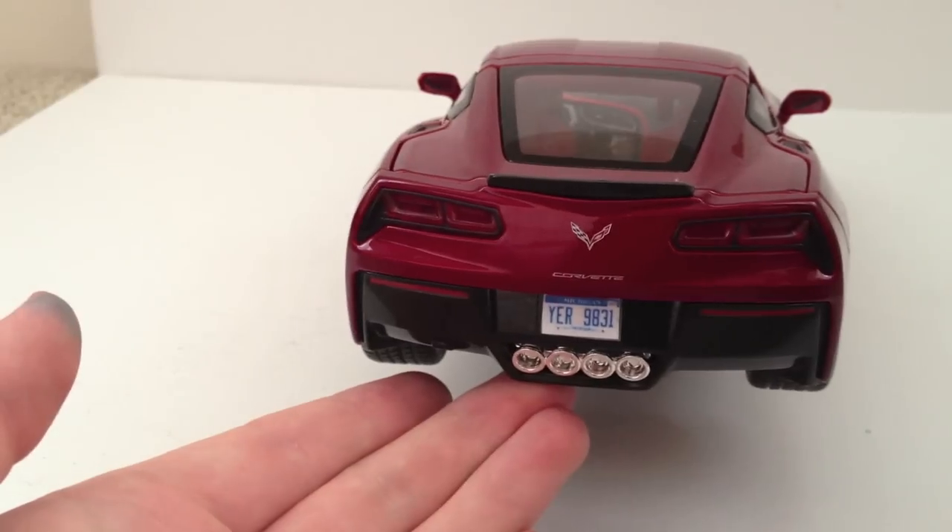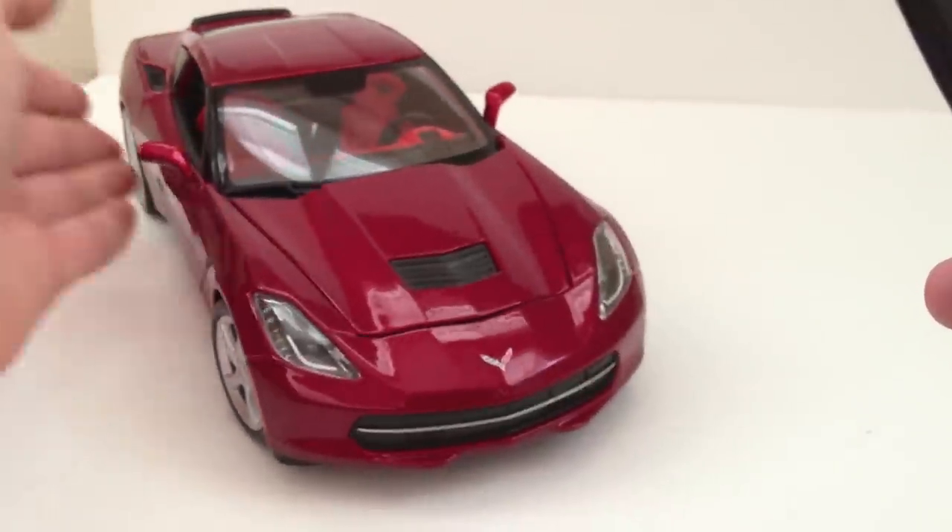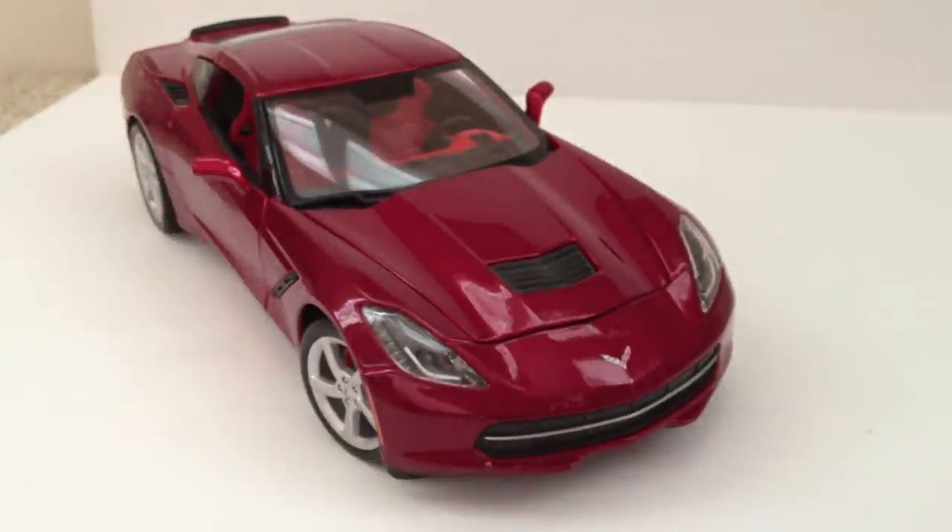We'll see if a later version is improved, and if AutoArt does something. But for now, this is a very nice model for the price. I'm not disappointed because it's a new 2014 Corvette and there's no other model out like it — even though it does have shortcomings, it's the only one of its kind right now. And it was really cheap — I got it for $13 at my local Costco. I've also heard of people getting this for around $13 to $15 at Sam's Club. So if you have a local Costco or Sam's Club, head over there and check them out. Thank you for watching.